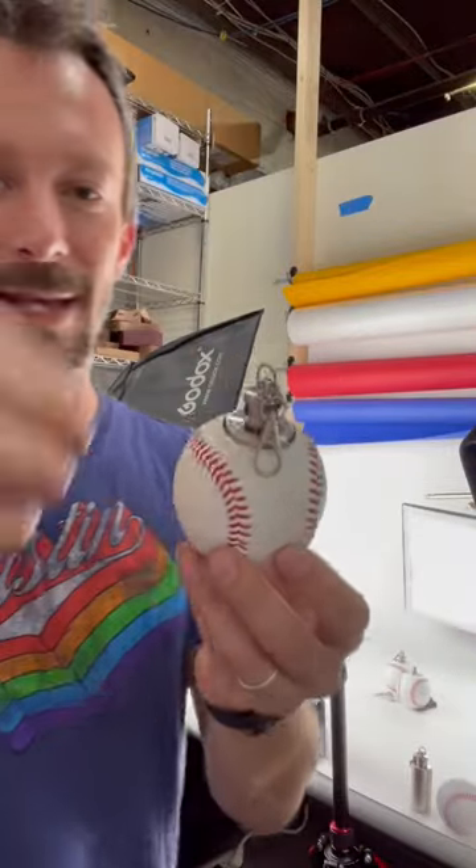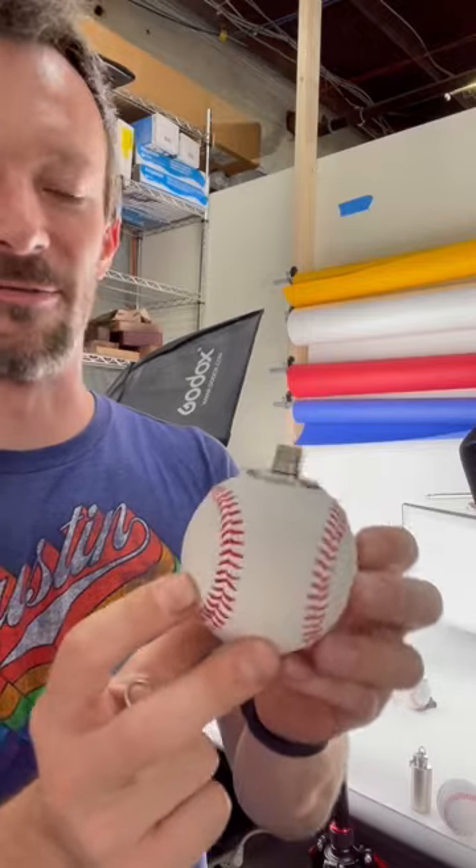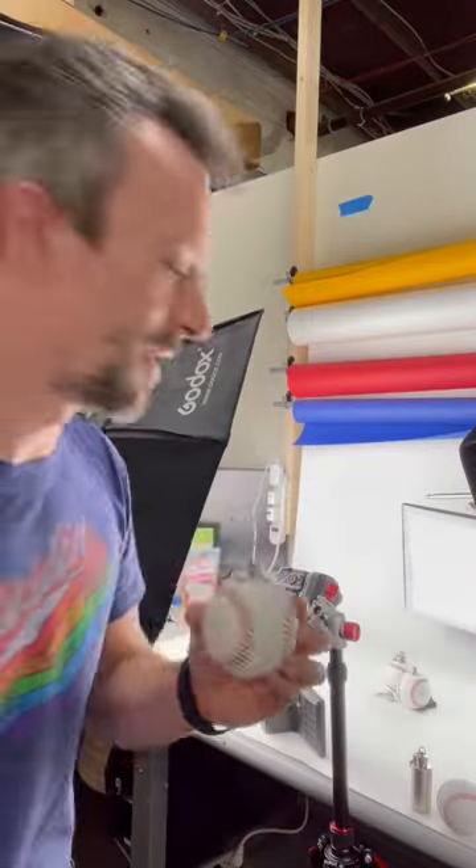So this is the newest product that we're working on. It is a baseball flask. It holds two ounces of liquor, or whatever you want to put into it, and it's made out of a real baseball.